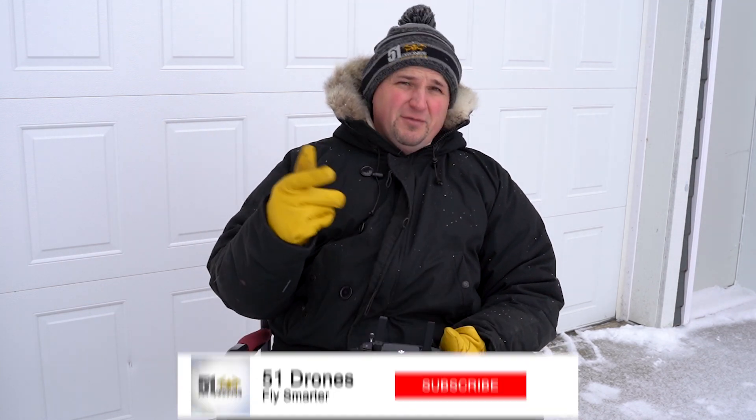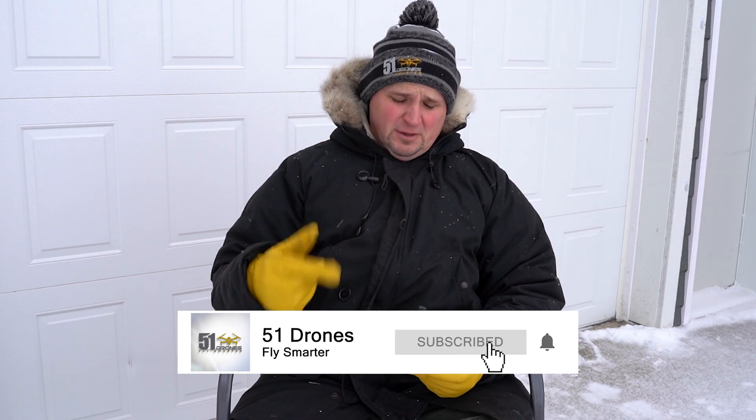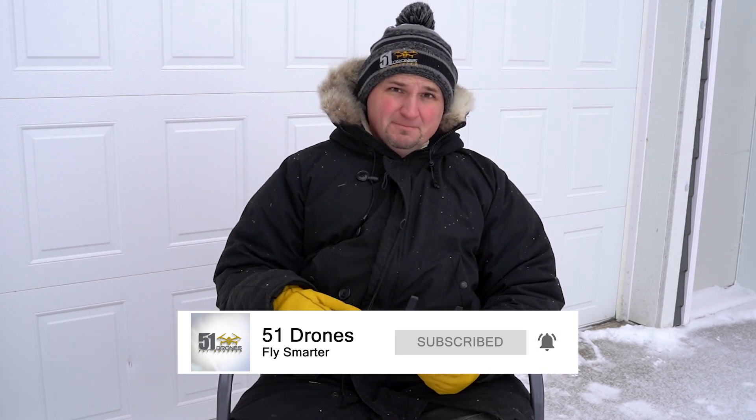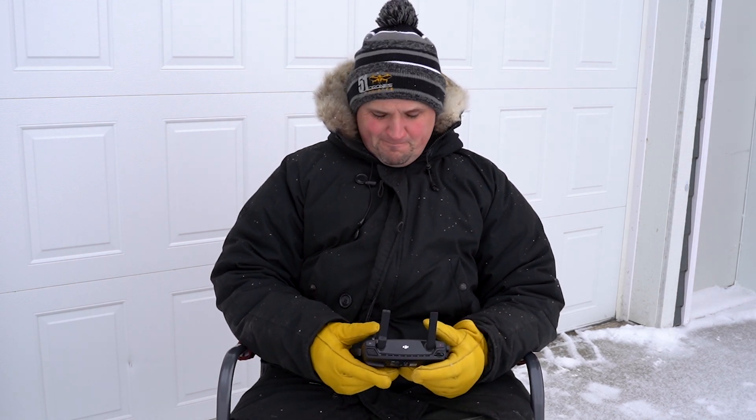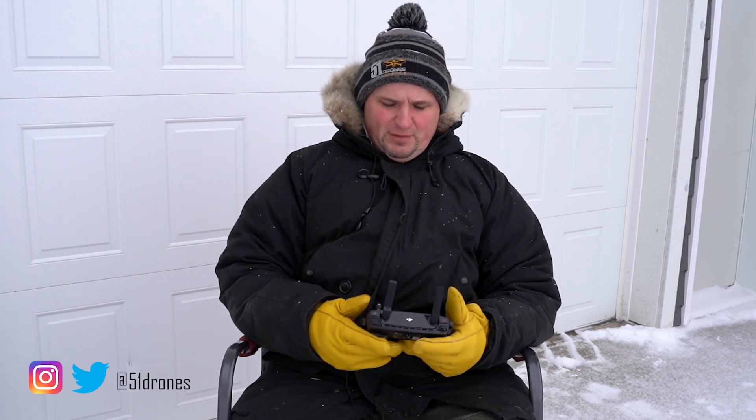Okay, so Mavic Air — and welcome to the channel, by the way. If this is your first time here, this is 51 Drones and my name is Russ. Feel free to subscribe before we get started here. Also follow me on Instagram and Twitter at 51 Drones.